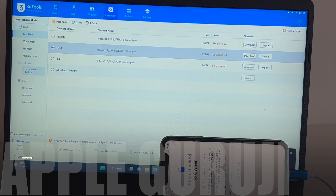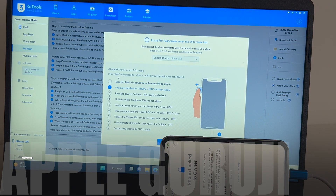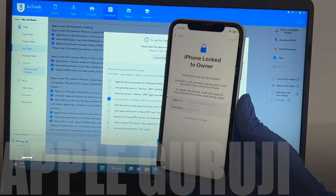First, click on the smart flash option and then click the pro flash option on the left. Now you have to put the phone into DFU mode. Just follow the on-screen instructions and put your phone into DFU mode.